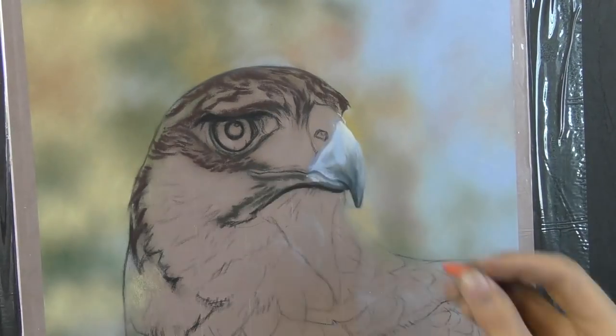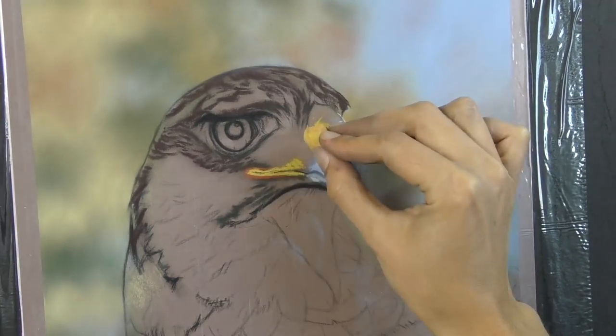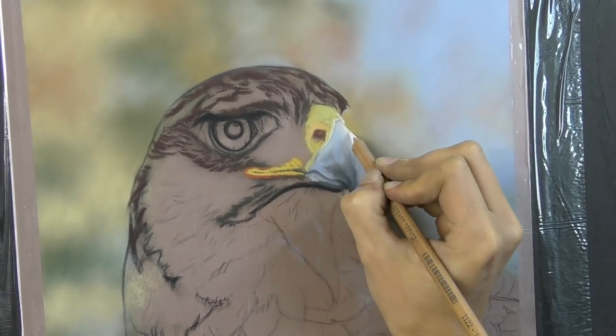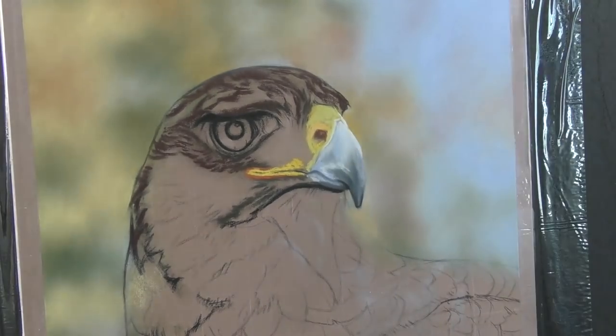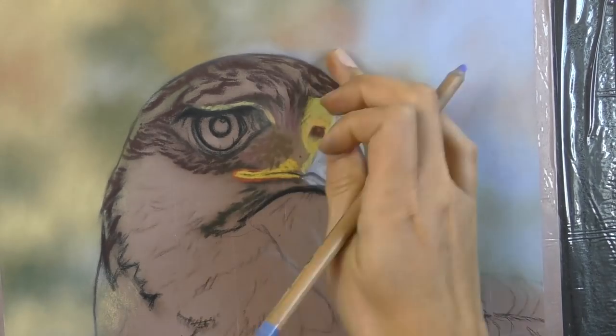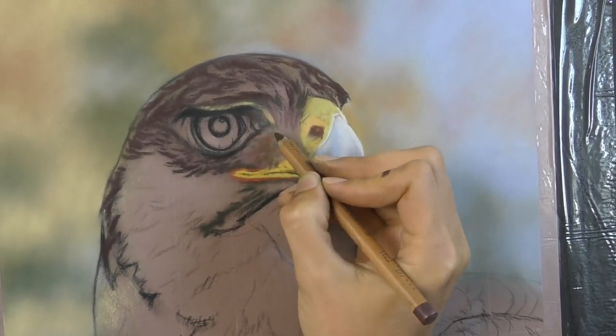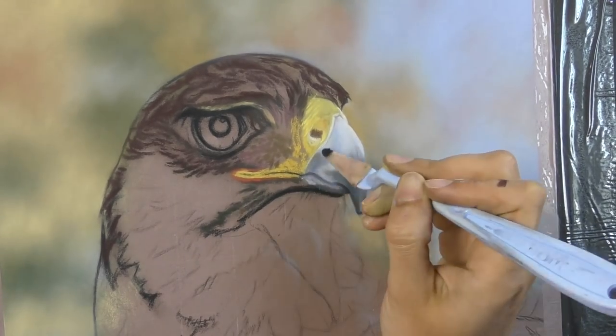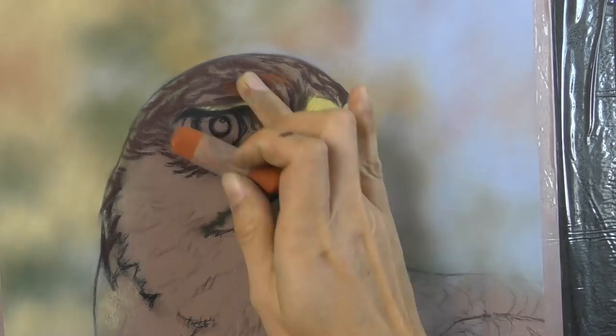But before producing something like that, I would like to do some in-depth head studies, really having an up-close look at the birds because it's not often that you get to see them so close up. This was my first experience with them in person. So I have so much detailed photo reference and I'd like to make studies like this where I really get to hone in on every bit of detail.